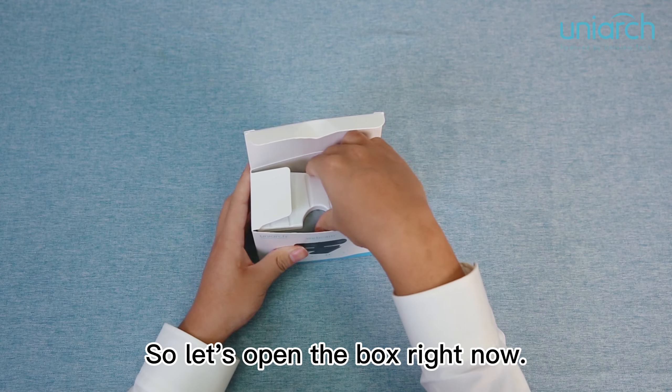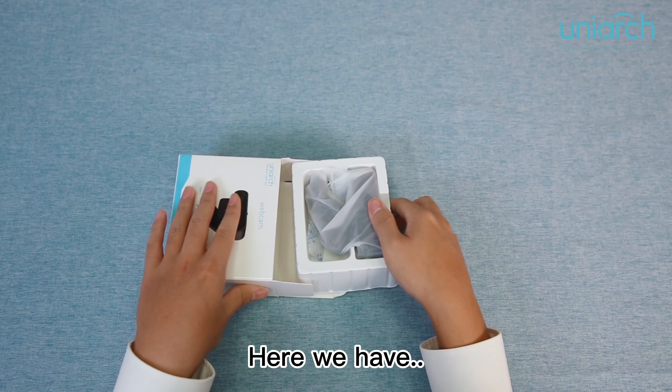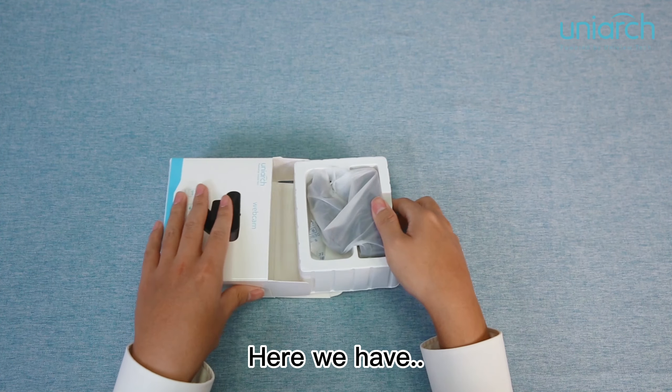Hello guys, I'm Eric Yu. Let's take a look at our new product, Unior V20 webcam. So let's open the box right now.